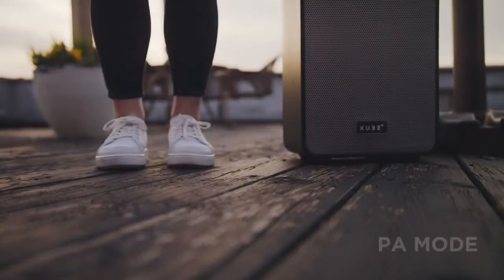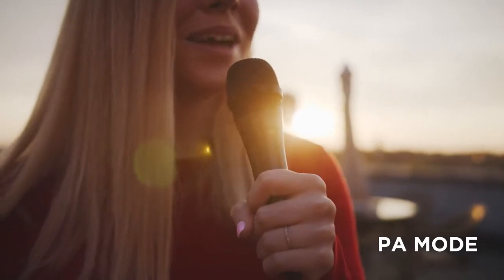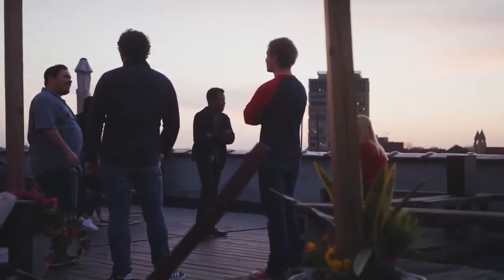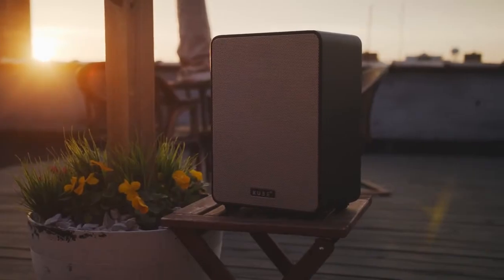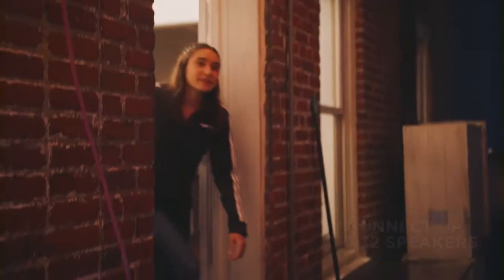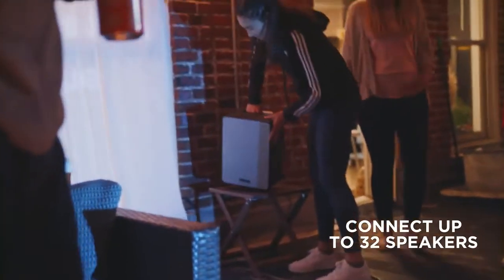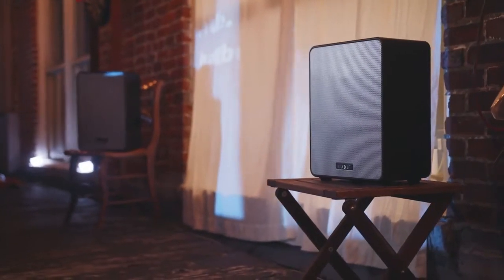On top of all of that, there's an additional feature of PA mode, which allows you to connect a wireless microphone and have an instant PA system right at your fingertips — perfect for events and meetings, or anytime you want to hold the audience's attention. You can also connect Cube 4 with Spotify, AirPlay 2.0, or the new Cube Sync app, which allows you to connect up to 32 speakers for a multi-room music experience, or stream different songs to different spaces through the multi-channel functionality.